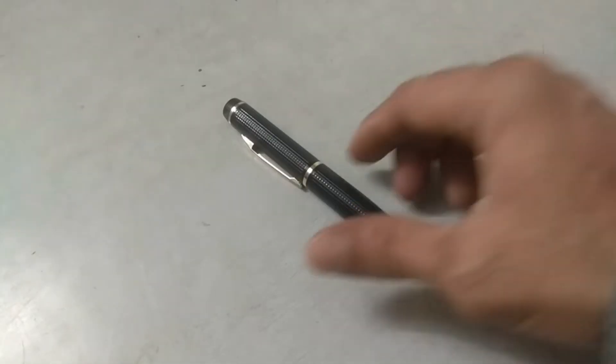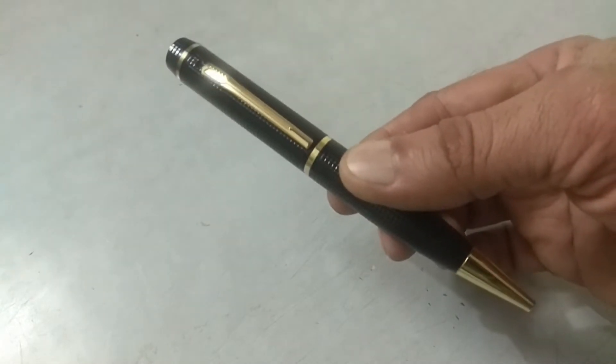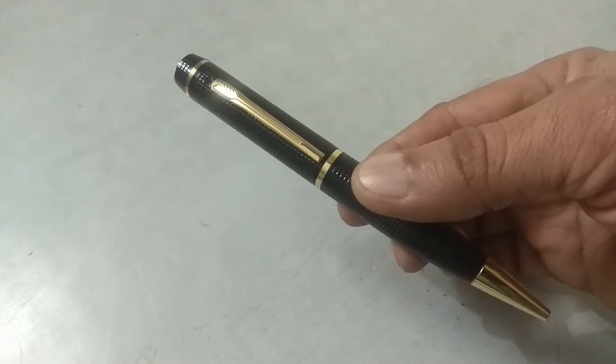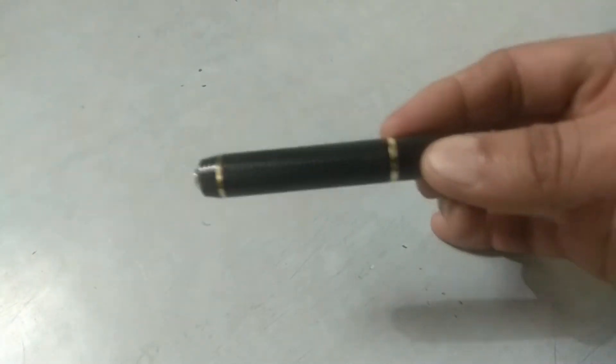Here we have a very special pen. You may ask, what's so special about it? This is no ordinary pen. It allows us to record videos.